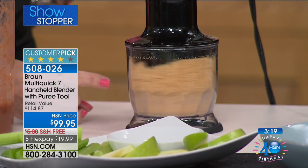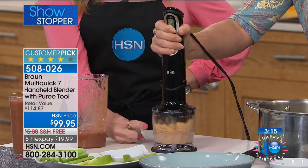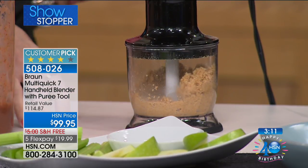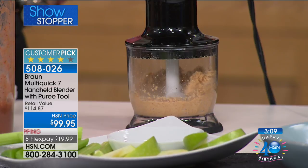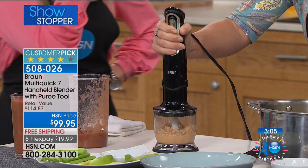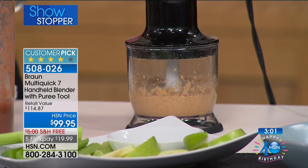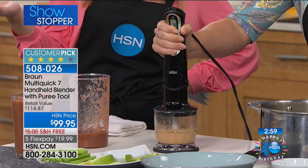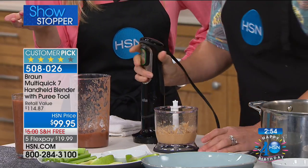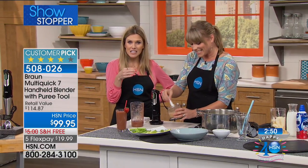Peanut butter in seconds. Watch — that's the power, that's that 400 watts of power. This is the way you can get back into the kitchen without those big, cumbersome blenders and food processors. Let's be honest — we've all asked for it, maybe put it on a registry for a wedding shower or baby shower, and then where do you put that big cumbersome thing? It gets stored in the closet and they're a pain to clean.